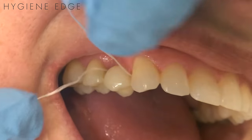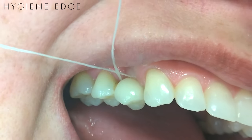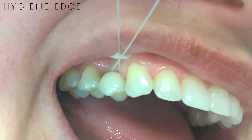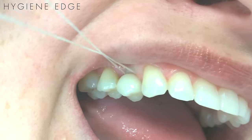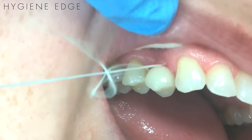When you floss the implant, take one end of the floss through the distal, and then one through the mesial, and then criss-cross the floss, and pull alternating ends on each side, shifting from the mesial and then to the distal for full coverage. This will clean around the entire neck of the implant.